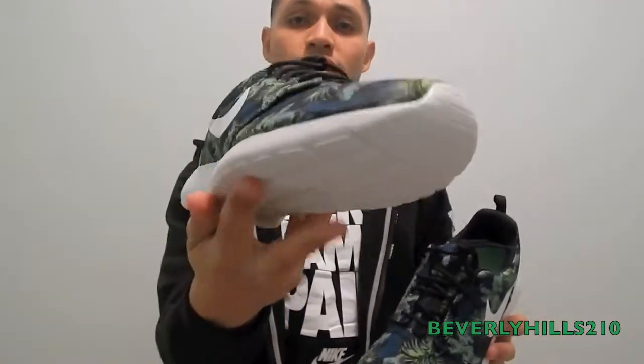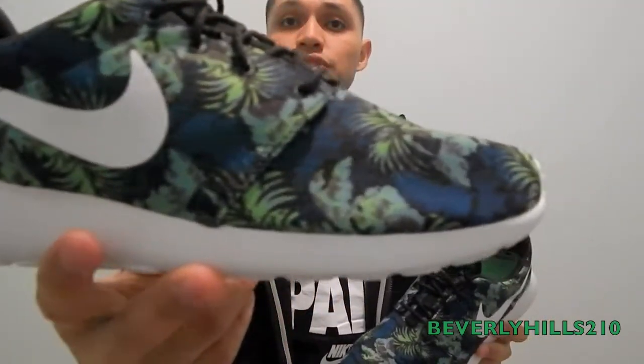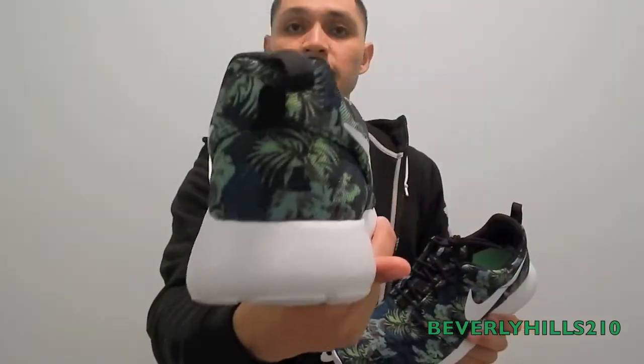I got there around 6 PM to my local mall and they still had my size. So obviously it's not a big hype shoe — probably a bunch of stores are going to get it. But yeah, it's a nice cool shoe.